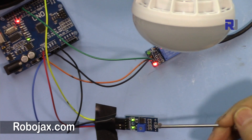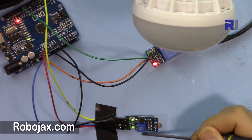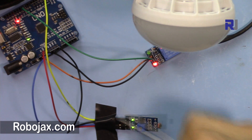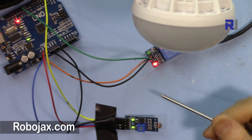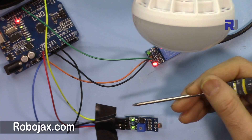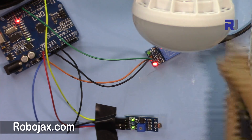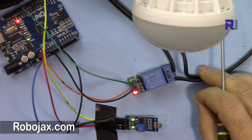Thank you for watching. This was an introduction to the light sensor module for Arduino. Please give a thumbs up, please share the video, and if you have any questions or comments, write them in the comment section and I'll try to answer and reply. Take care, play safe, and make sure you do not touch this when it's connected to AC.